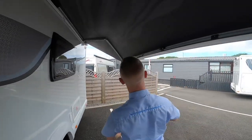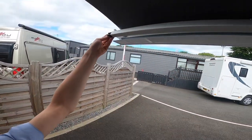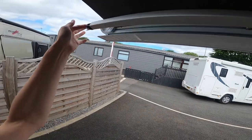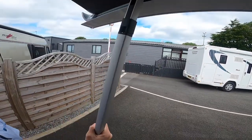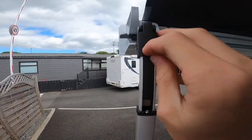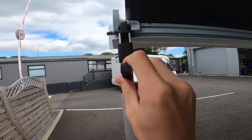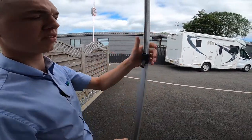Do exactly the same on this side: it's spring loaded, slide it out, slide the leg down, clip it in, lift the sleeve, adjust the height, push down, and drop the sleeve on top.